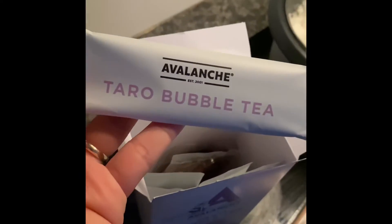Opening the sachets — taro bubble tea. There's a lovely taro and tapioca inside, and same thing inside the pack.